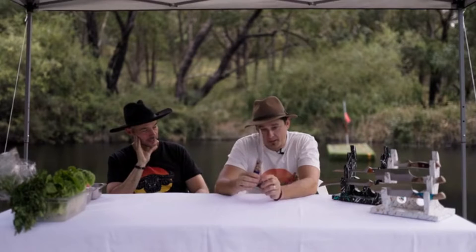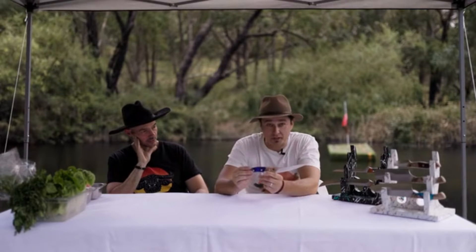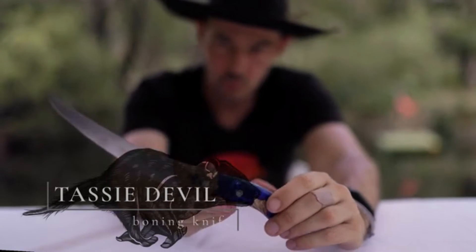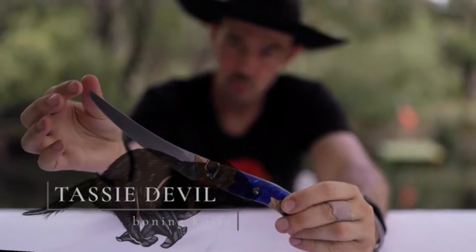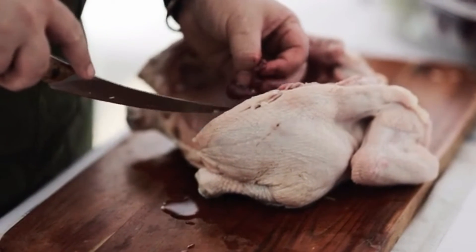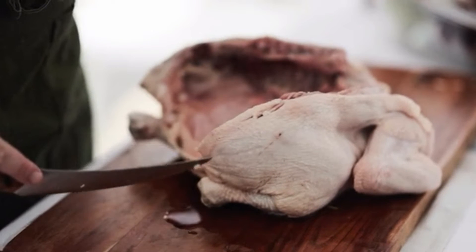This knife here is the Tassie Devil. It will eat anything in its path — it's a boning knife that we made because people want to bone their meat. Good for getting into joints and just about any preparation you need before your meat gets on the barbecue.